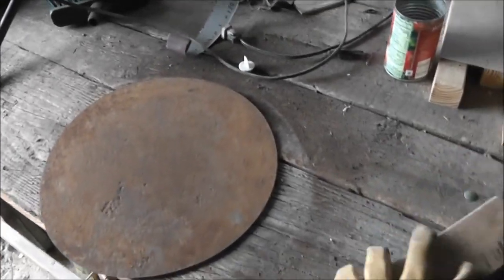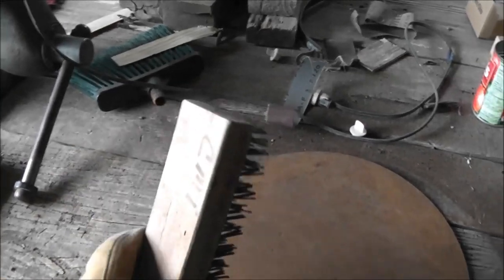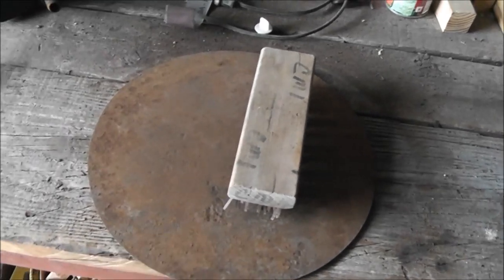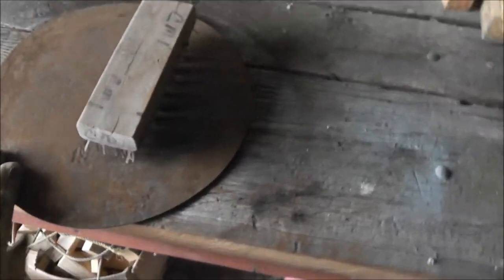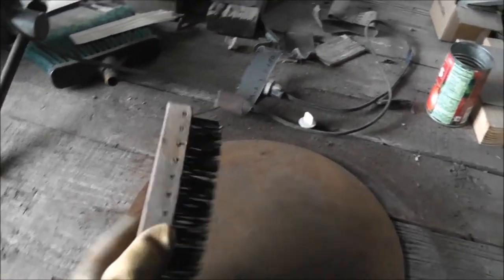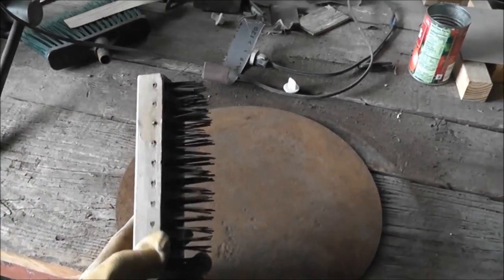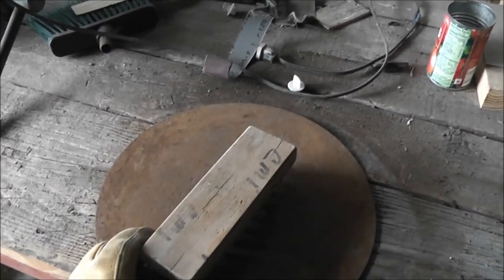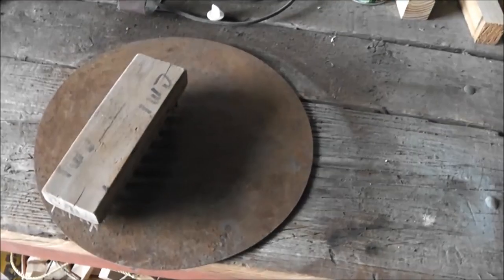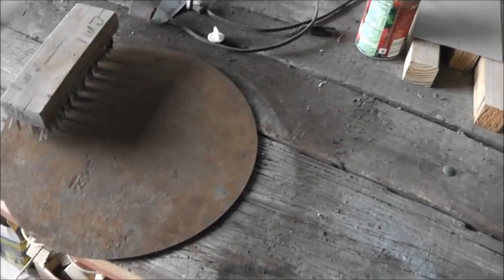I wanted to mention that one of the essential tools for blacksmithing to get mill scale off is a butcher block brush. There's nothing like this for when you've got a really rough plate and you've got to get some heavy duty grit off of it. They're mainly for butchers to clean their blocks — they just brush the meat and fat off their wooden tables — but this can go to town when you need it to.